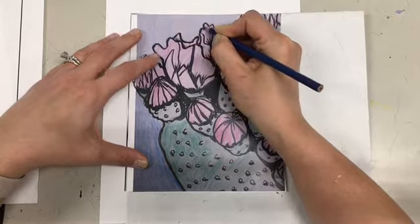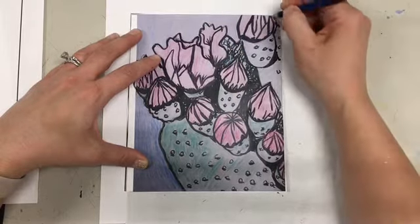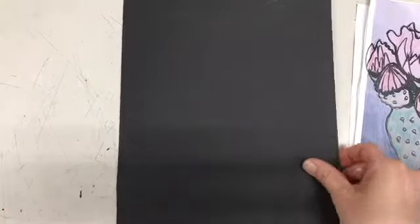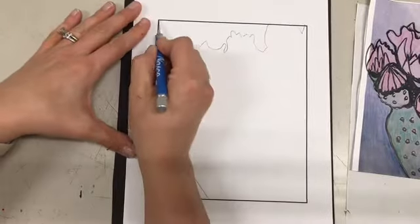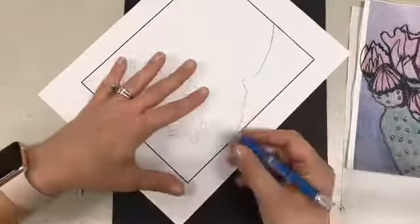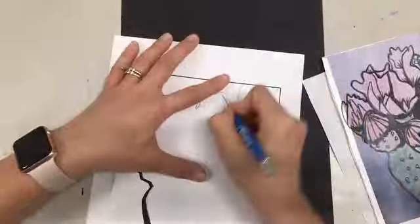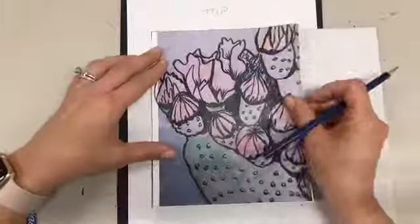The first stencil I'm going to be cutting out is my color blue, which is my background color. The only thing that I have to trace are the contours that go around the blue. Then I'm going to use my X-Acto knife to cut out the parts that I want blue — not the cactus part, but the negative space, the blue space, the part that I want exposed to my screen. I want to make sure I'm cutting very carefully to get nice clean edges.